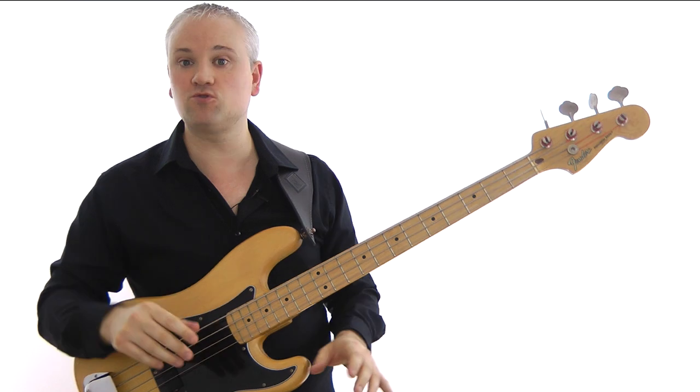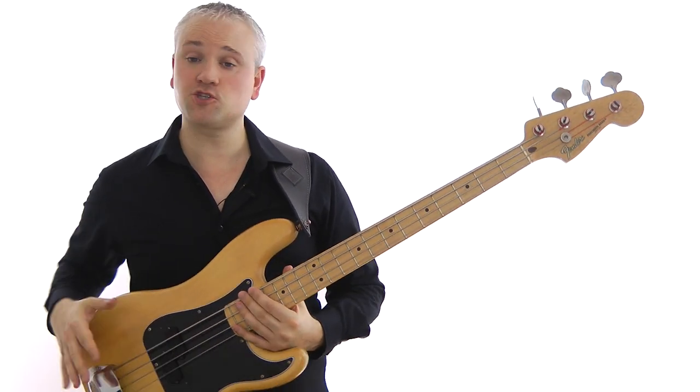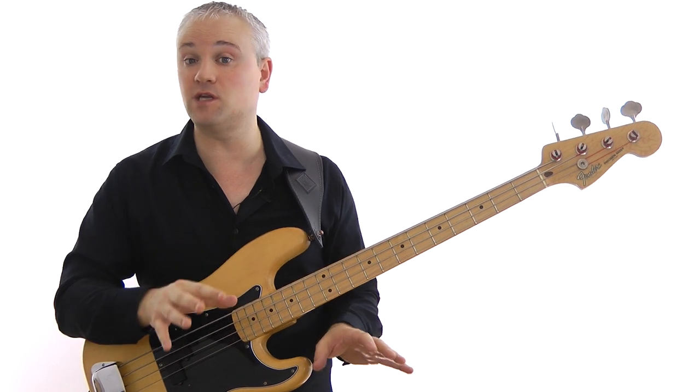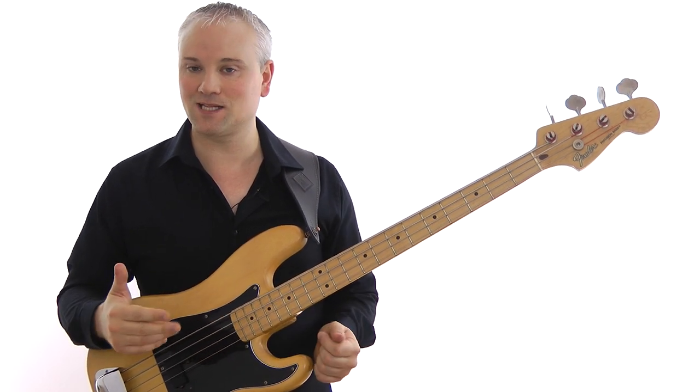You want to look through the tab and sheet music, work through that, and just memorize it. Work through the line slowly and memorize it. You should be able to play along with the backing track at a variety of tempos without the need for the written music. Then you can start to concentrate on some of the more technical aspects of playing it.